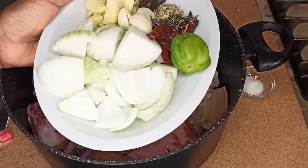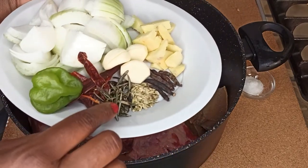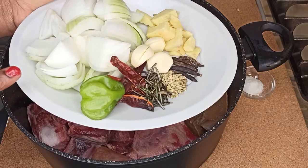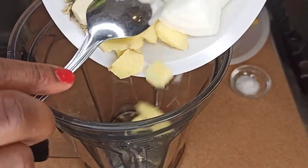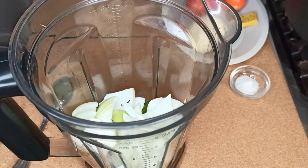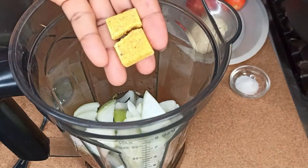I'm going to blend this onion mix to steam the meat. I have onion, habanero pepper, chili pepper, rosemary, fennel seeds, grains of selim, garlic, and some ginger. I'm going to blend this, add in some water — just enough to cover it — then add in your chicken seasoning and blend.